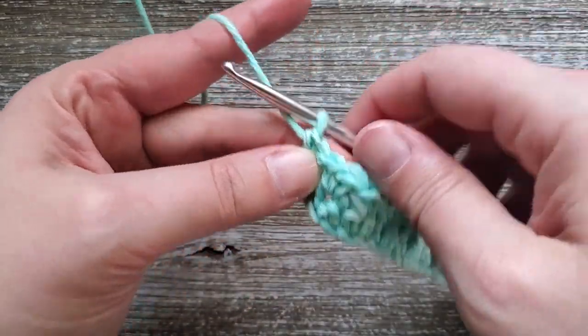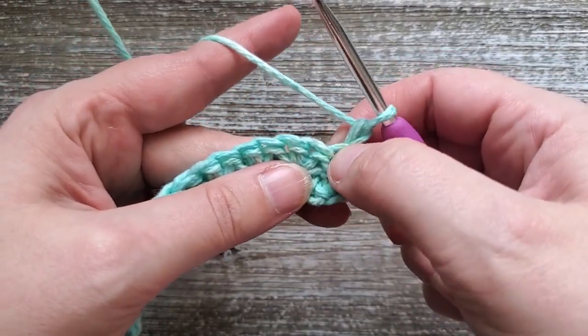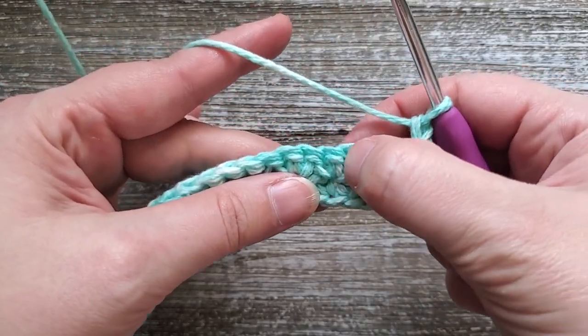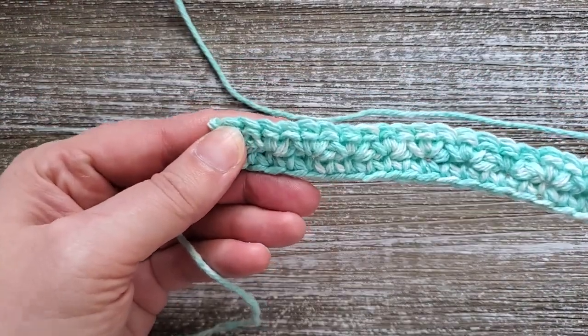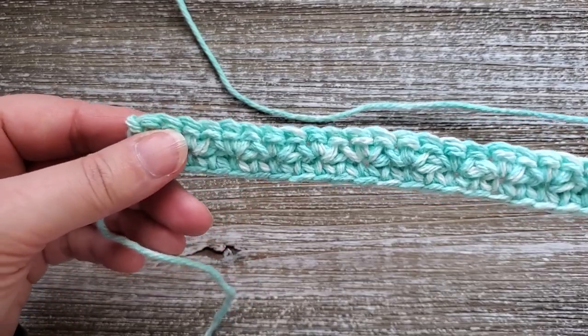Then turn your work, chain one, and start all over again doing two single crochets in the first stitch, skip one, two single crochets, skip one, two single crochets — all the way across the row — and then in the last stitch of the row do one single crochet. You're going to repeat this all the way up through row 28.